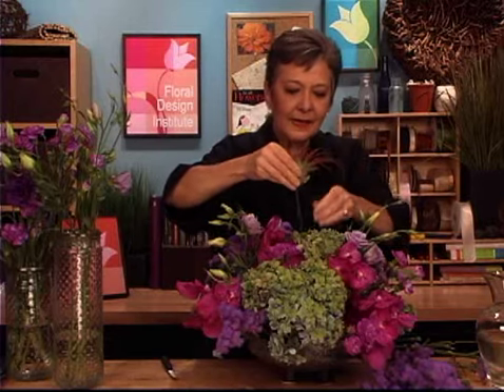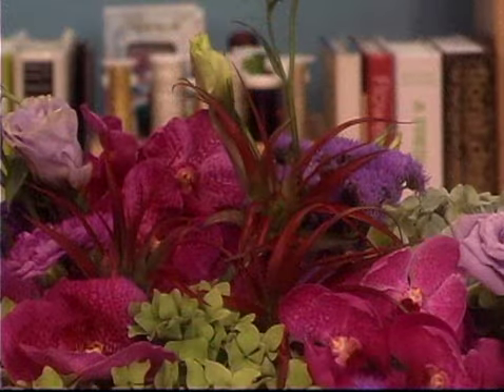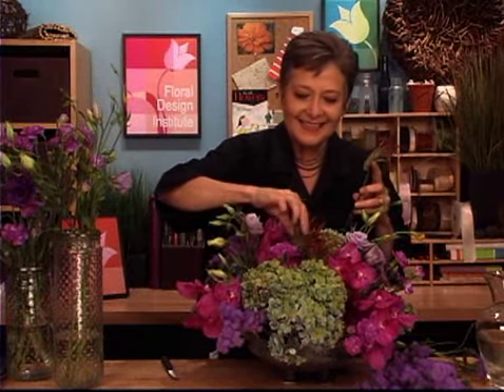And then placing it down where it will show nicely over the top of the other blooms. I have a couple more — add a little more size. Already wired, tucked in, maybe even out towards the front.